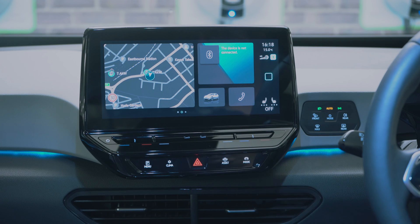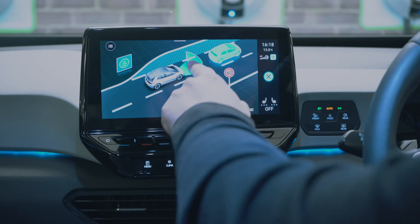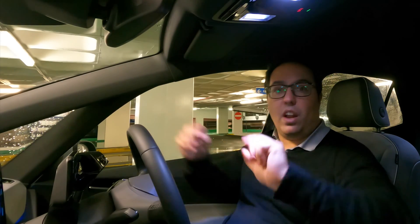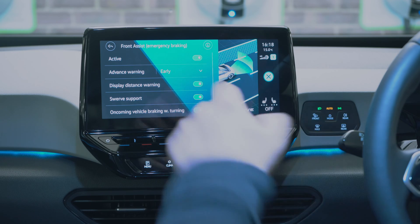The assistance settings are really intuitive — there's a diagram showing you what everything is. Tapping on front assist shows the emergency braking system, which will automatically brake if it thinks you're going to hit something. It also activates the red ID light on the dashboard. You can adjust the sensitivity to early, medium, or late.